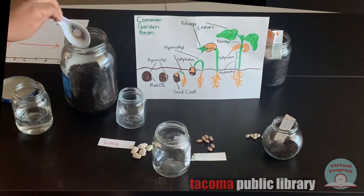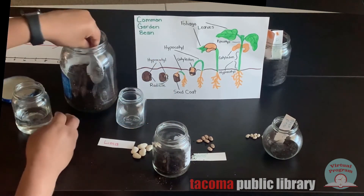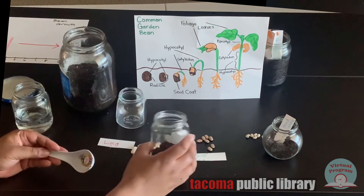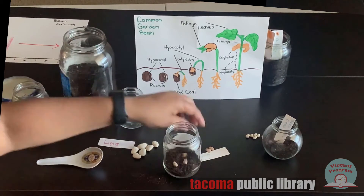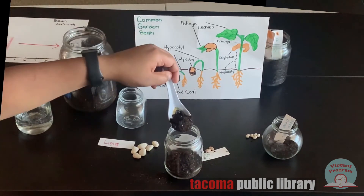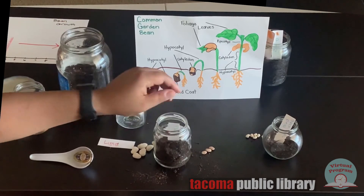Next is the pinto beans. I'm not using any rocks on this one, so I'll just start out with the dirt. I'll add a few pinto beans, and again I'm adding more than one just in case one of them doesn't grow. We'll put dirt over the top, add the label, and then it's time to move to the last jar.